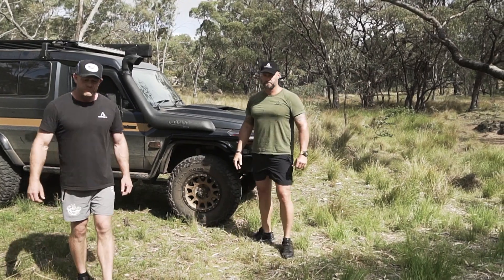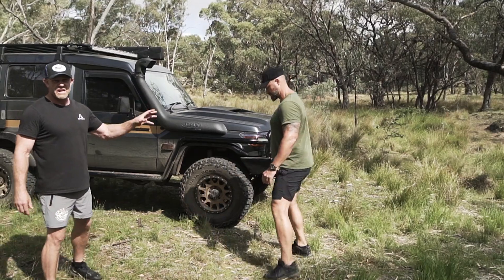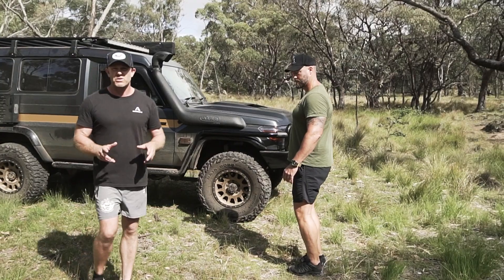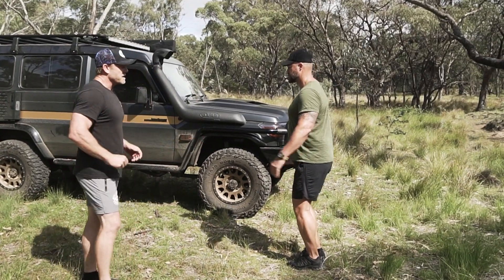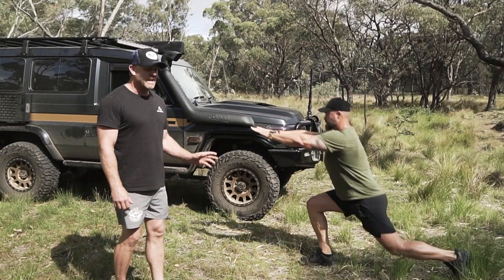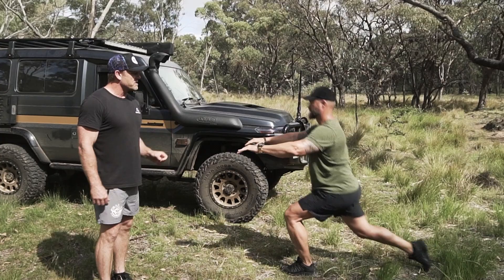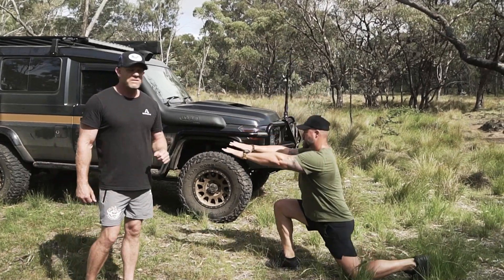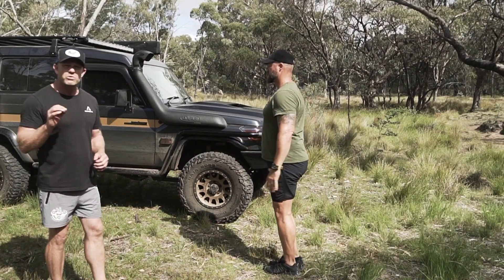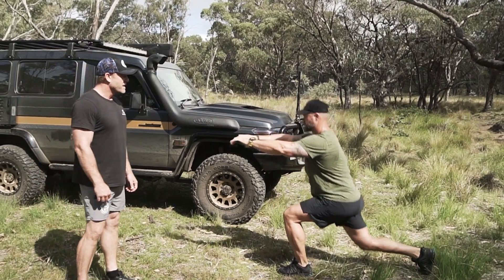Once we've done that, we move into the free standing rear lunge. Your hands can be on the hips or out to the front — whatever feels comfortable. Adrian brings his hands to the front as he goes down and back to the side as he comes up. Exactly the same: lunge down keeping stability, head nice to the front, quad parallel to the ground, rear knee drops toward the ground. Try to avoid striking the knee to the ground — just hover it off the ground.